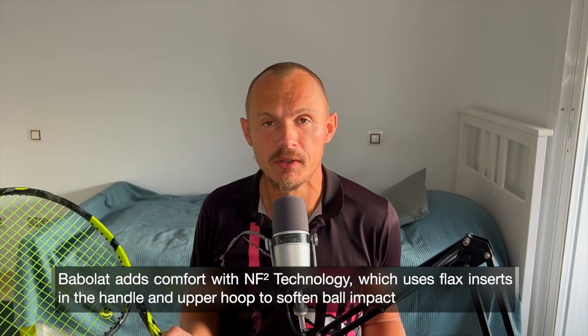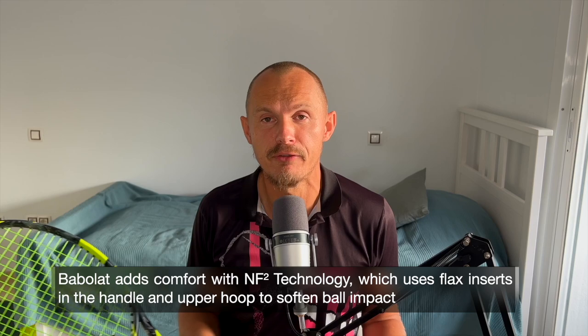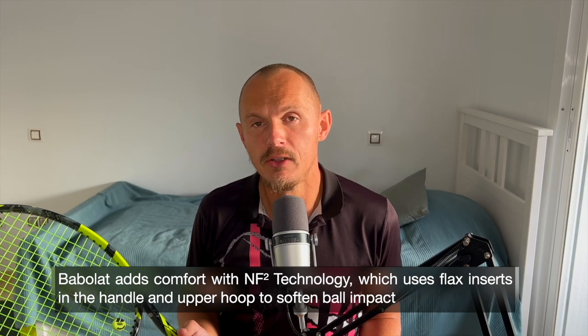Overall, what's new here? It's not a huge update — most racket updates these days are quite similar to their predecessors. Yonex usually goes further with mold updates, but as far as I can tell this is not a mold update. It does have a noticeably softer feel, though I haven't seen the full specifications from Babolat yet, as this is a first impressions video.